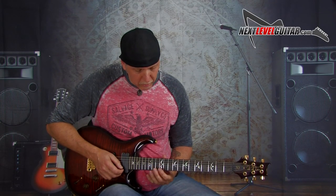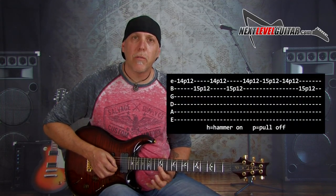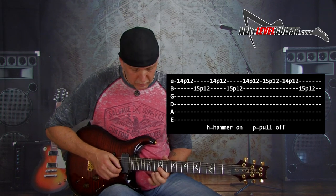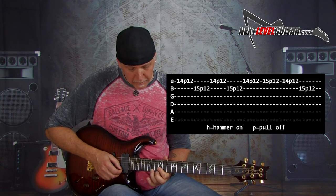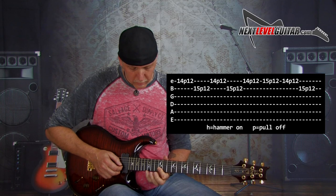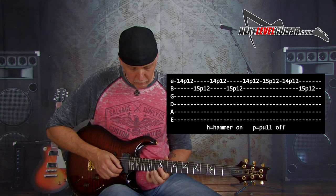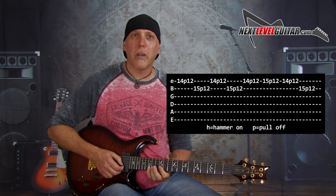Let's move up into the low E string root of that scale. Bar the high E and the B with the first finger — the lick will sound like this. Let me slow it down for you. On the high E string, you do the 14 to 12 pull, 15 to 12 pull, 14 to 12 pull. And then go back to the 15 with the pinky on the B string, pull off to the 12. It's a great workout for the pinky.